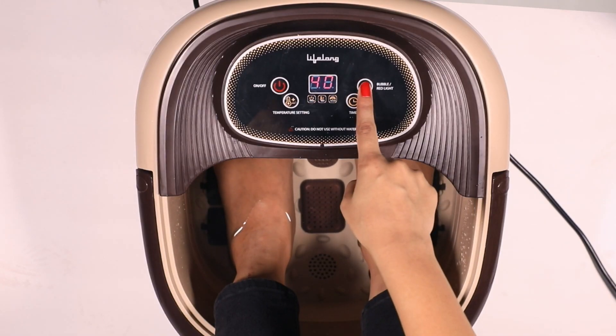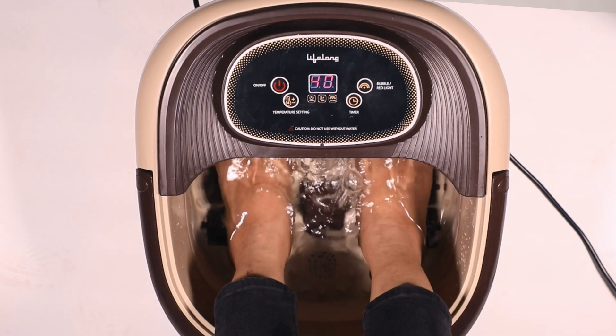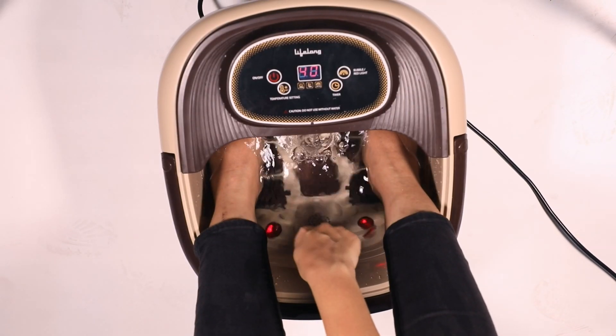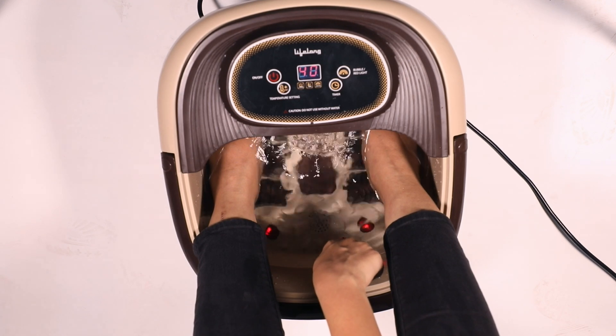When you press the bubble massage button, air emerges from the air jets and forms bubbles which massage the feet gently and pleasantly. The massager is also equipped with infrared light which emits energy that kills germs and bacteria on your feet.